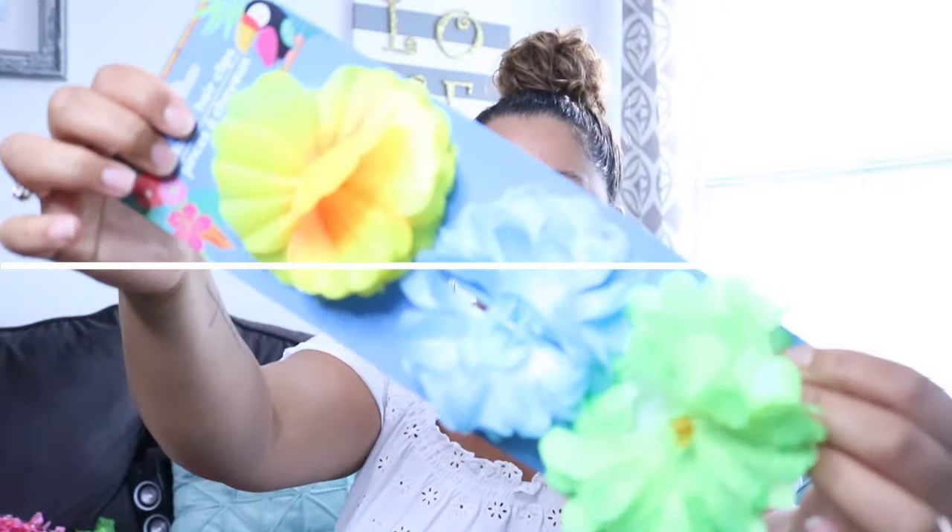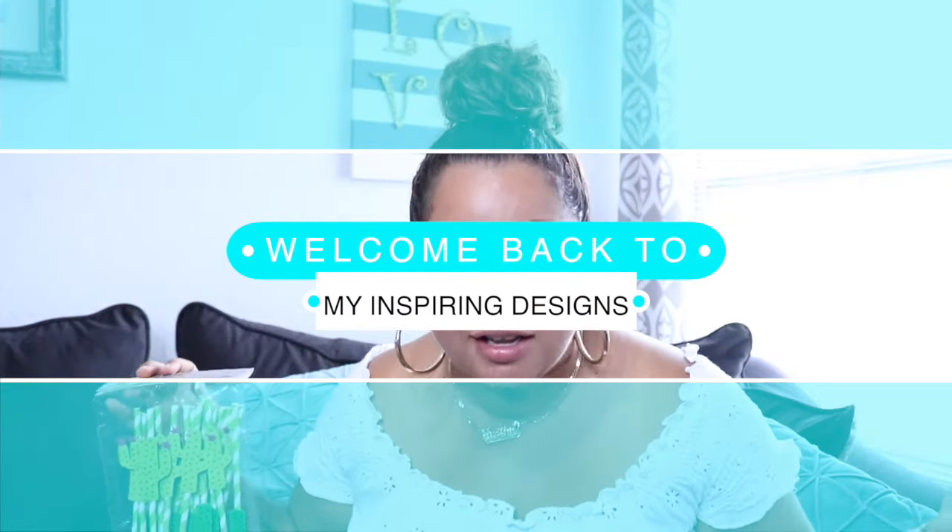Hey everyone, welcome back to my channel! In today's video I'm going to show you guys birthday party decorations that you might want to use for your next birthday. I'm not going to tell you the theme yet because it's going to be in another video, so if you can guess what theme party I'm going for, make sure to leave me a comment down below. If you'd like to see what I got for birthday party decorations from all these sales going on right now, please keep watching.